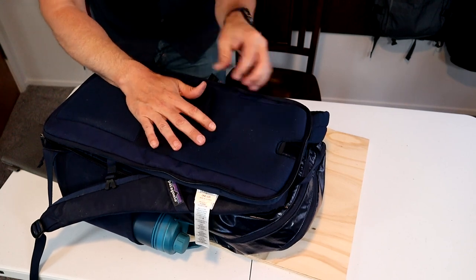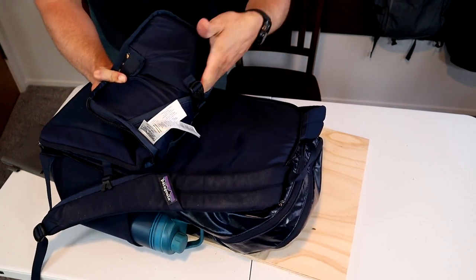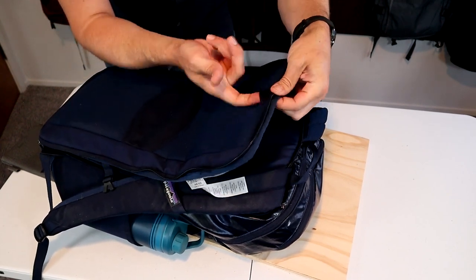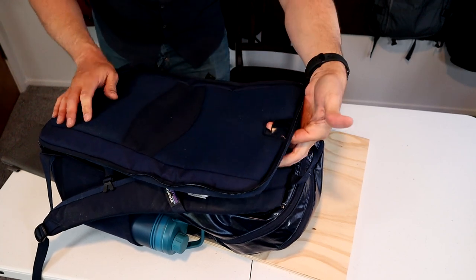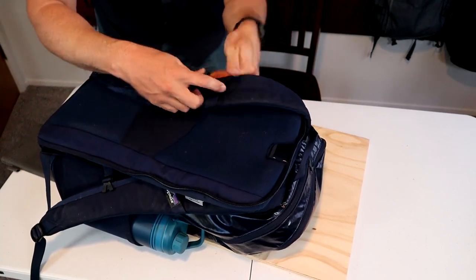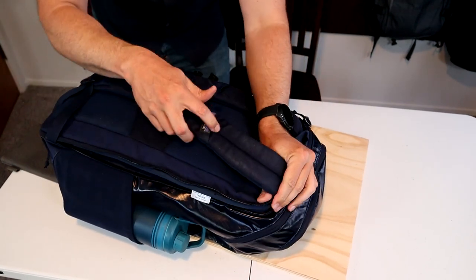Because this bag can also be used as a hiking backpack, it's hydration compatible. Instead of a laptop, you can put a hydration bladder in the back compartment. There's a small hole on the top for your hose to pass through, and two little straps on the shoulder straps for securing the water hose.